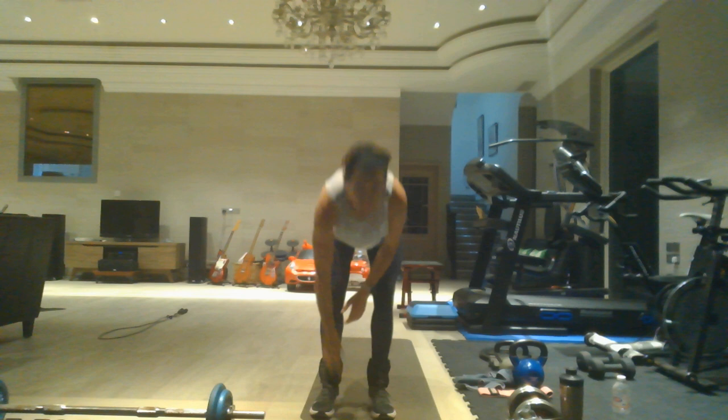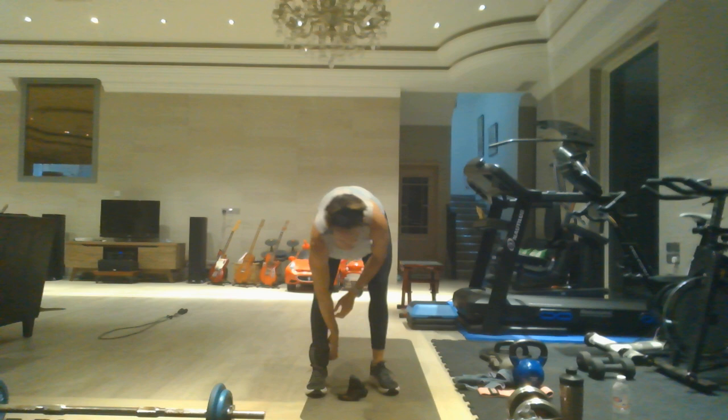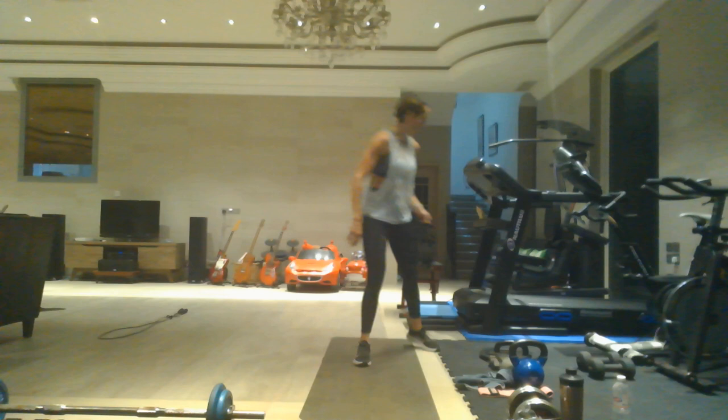Last leg extensions from both sides — left then right — five reps each. That took 15 seconds over, but we are even. If you're using ankle weights, get those to the side — you are done with those.